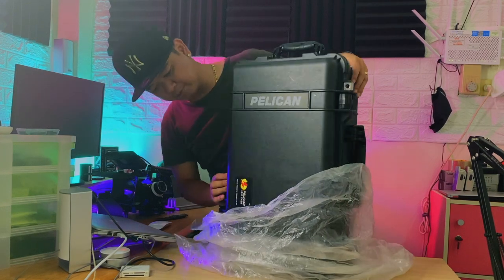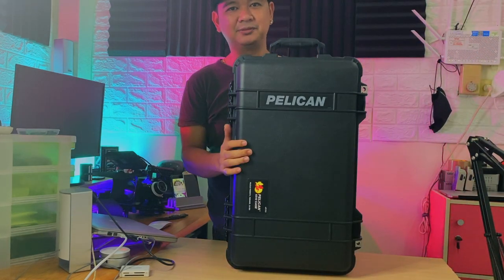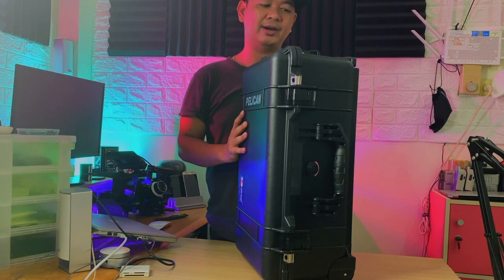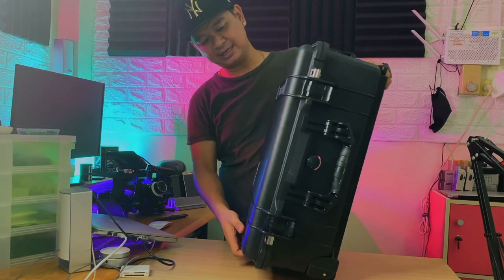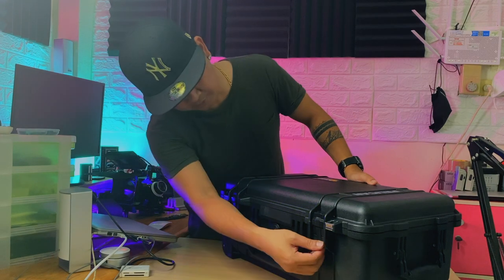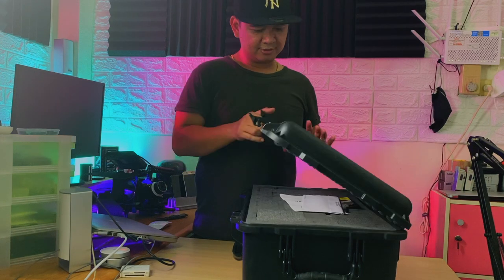It feels so premium. There you go guys — this is the Pelican 1510 hard case. Made from premium materials, and for those wanting to travel by airplane, yes, this is the maximum size allowed for the cabin. You can bring it inside the airplane. Wow, look at that — it has this two-way lock. It's super nice.